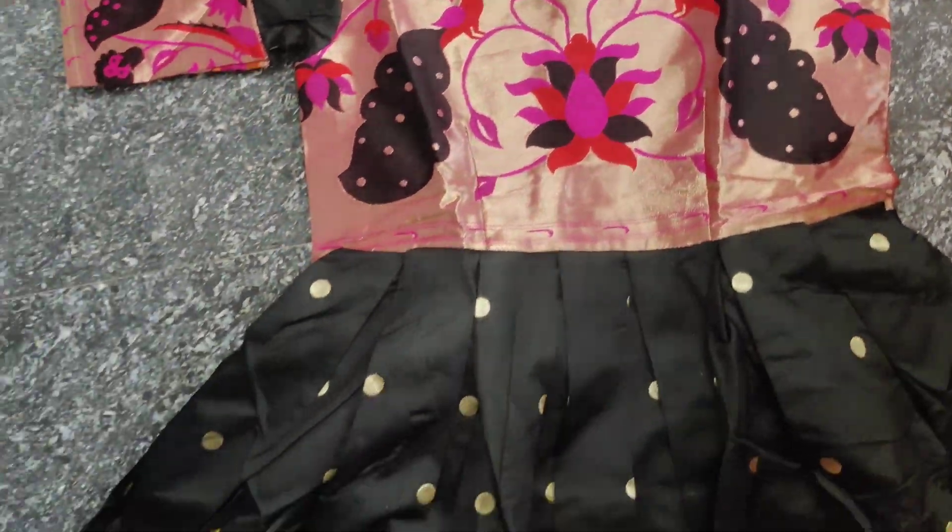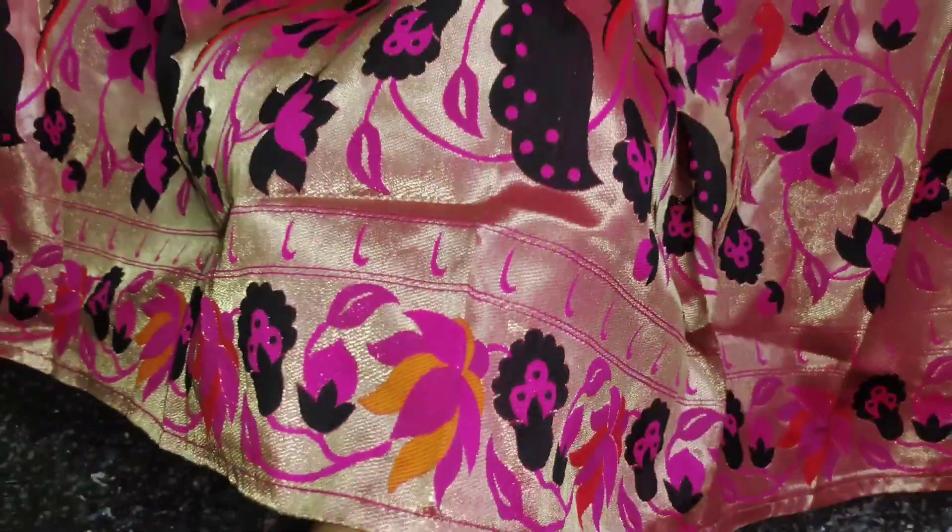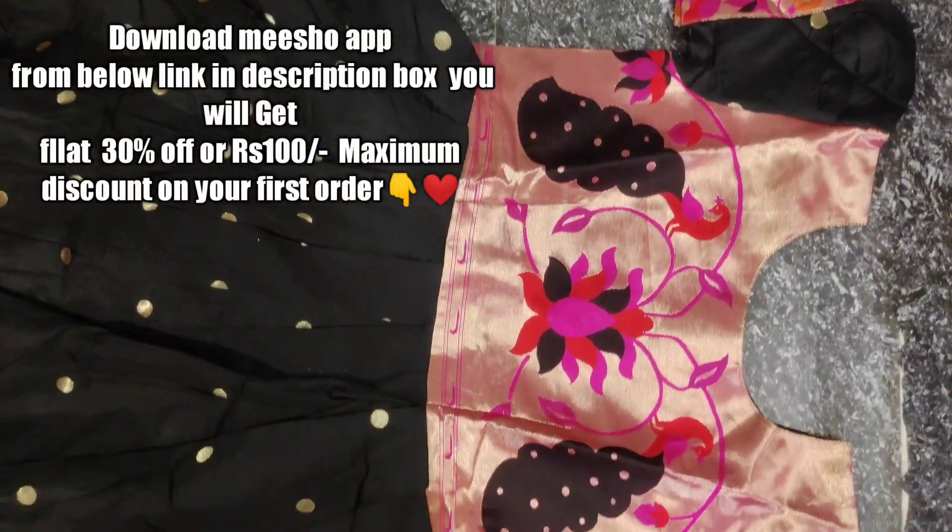I am completely happy and satisfied with this product. The product code and price are available in the description box. The Meesho app download link is also in the description box.